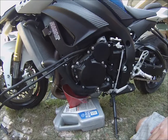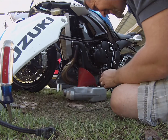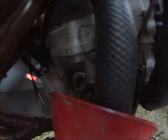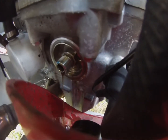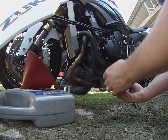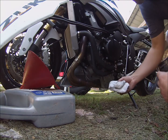Let me show you my setup. Just let that fall through there — you'll be able to see it draining. Now we're ready to put the new filter on. See how nice and easy that was. Got a little bit on the headers, let me clean that up.